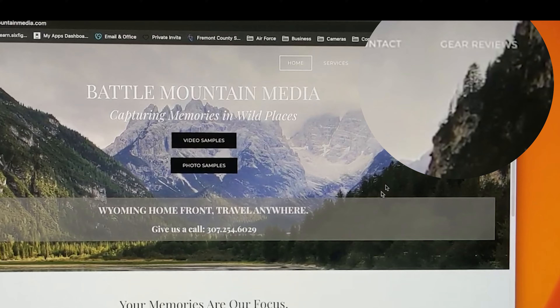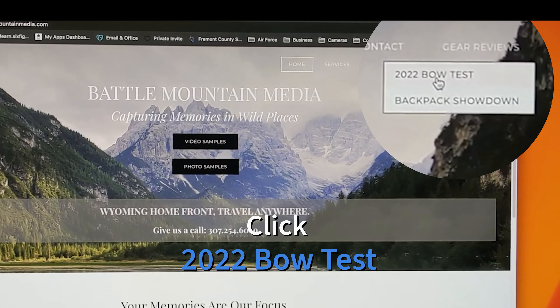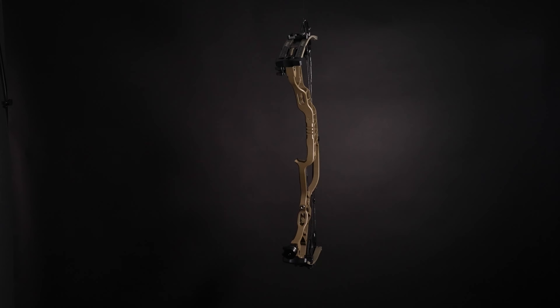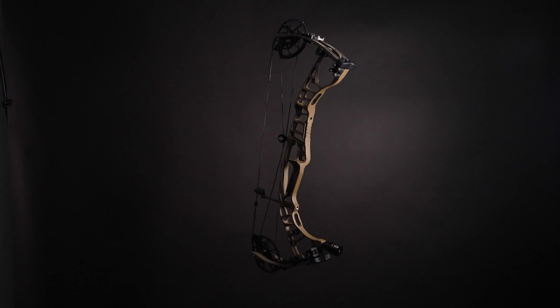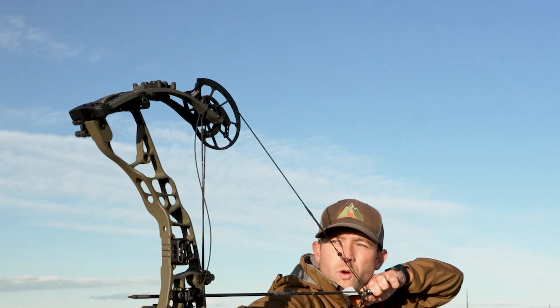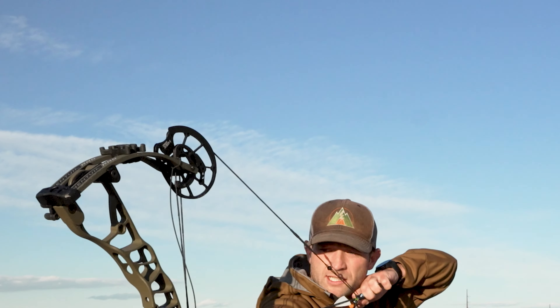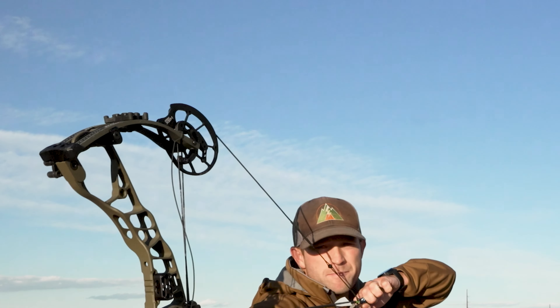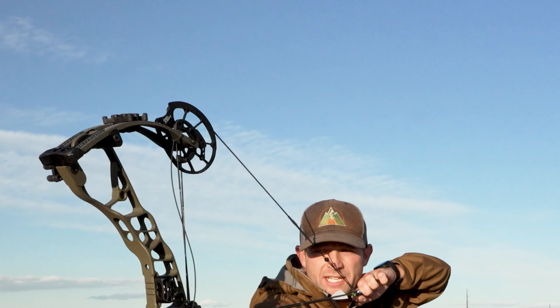If you'd like to see all the results from the tests in graph form, head over to www.battlemountainmedia.com, click on gear reviews, and select the 2022 head-to-head bow test. I shot really well with this bow and I really liked the draw cycle, but what I didn't like was the back wall — it had a little bit too much spongy give for me as an archer based on my preferences, especially because I shoot a tension release.